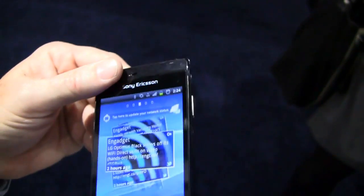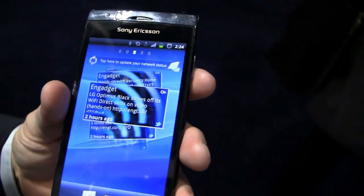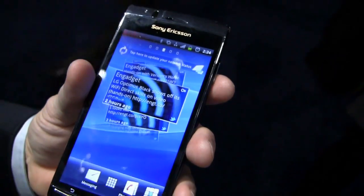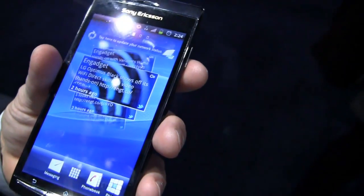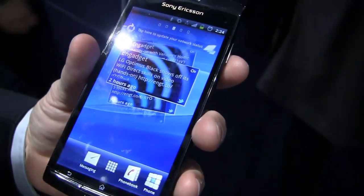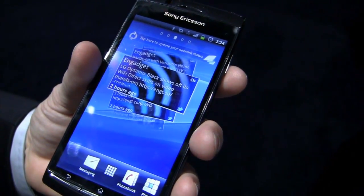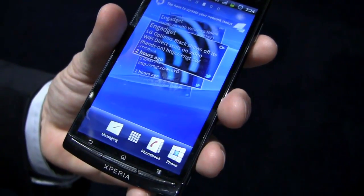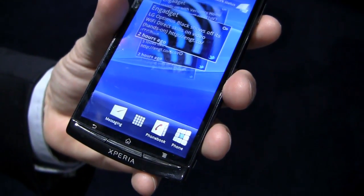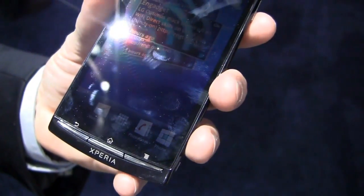Fantastic device. One gigahertz processor — correct. But it's the 8255, so some folks get hung up on just the number. As they continue in the series you might have more efficiency. We used the 8250 in the X10; the 8255 is one gigahertz as well, just like the 8250, but it's more efficient for battery and faster for graphics and video.